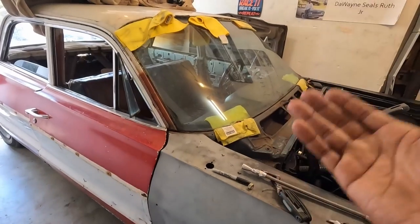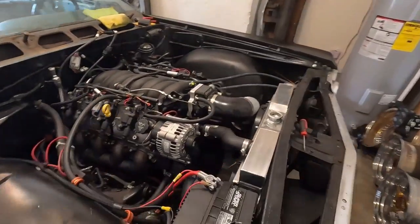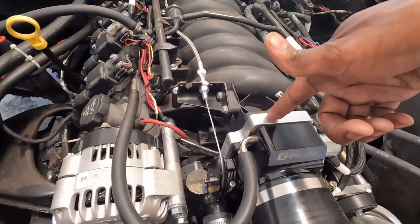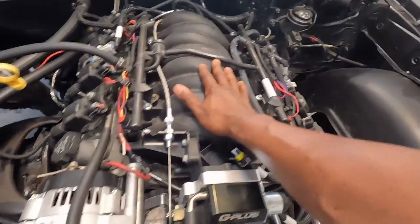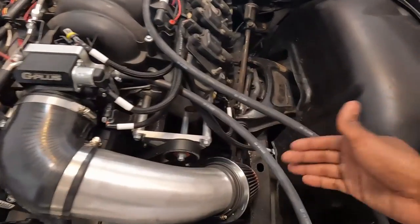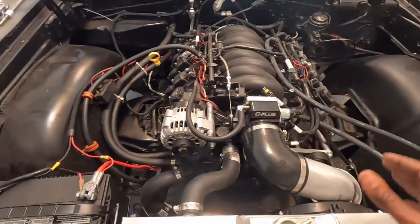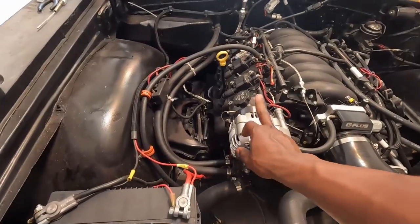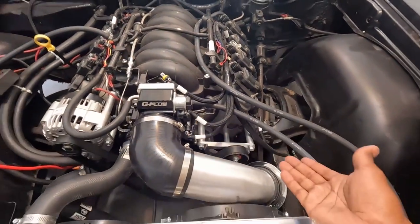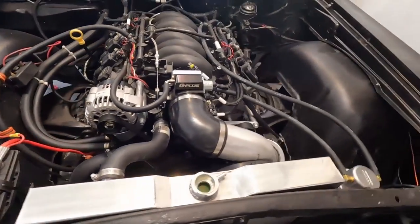I have a '90 Silverado gas pedal with a low-car throttle cable, a 102-millimeter throttle body with an adapter/spacer because the throttle body is four-bolt and the stock LS1 intake is three-bolt. The air intake is just temporary — I don't like the way it's sucking up hot air. I have a billet aluminum accessory drive with a stock truck 105-amp alternator, power steering delete, stock truck crank pulley.